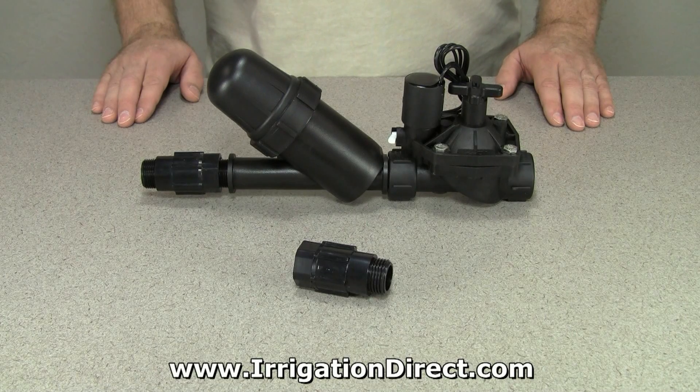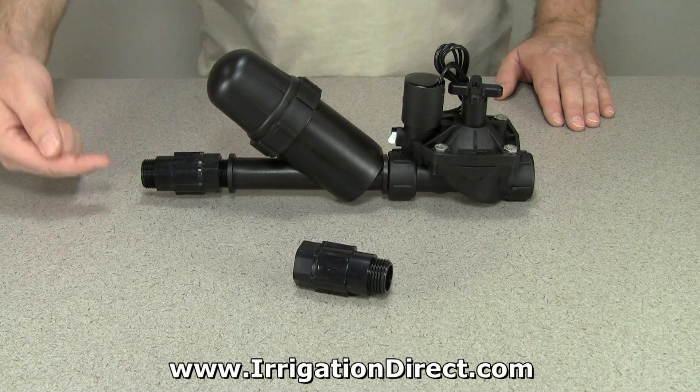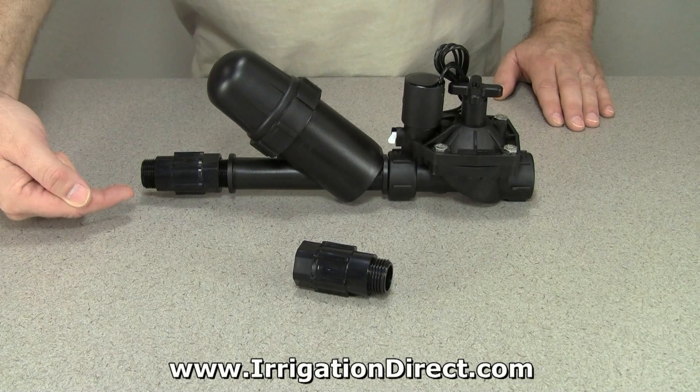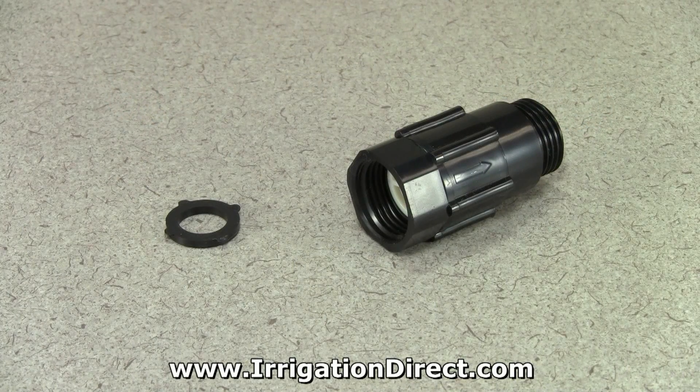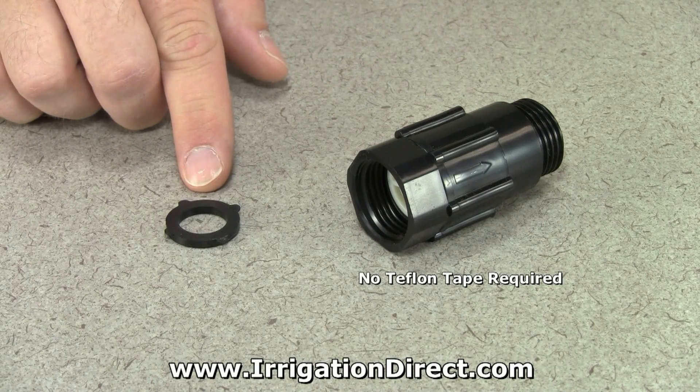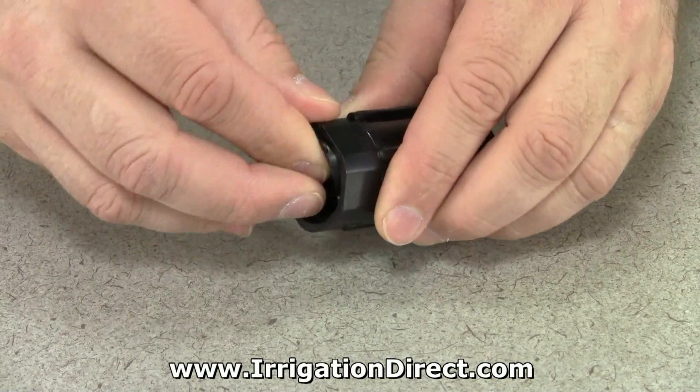For larger systems with irrigation valves, be sure the pressure regulator is installed after the valve and filter. As with most hose threads, no Teflon tape is required. A standard hose washer is used to make a watertight seal.